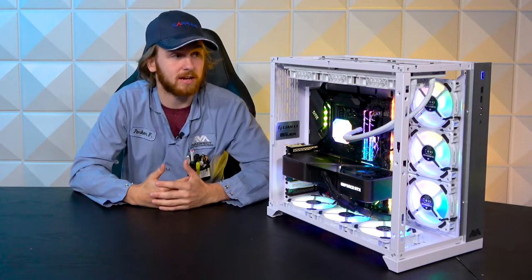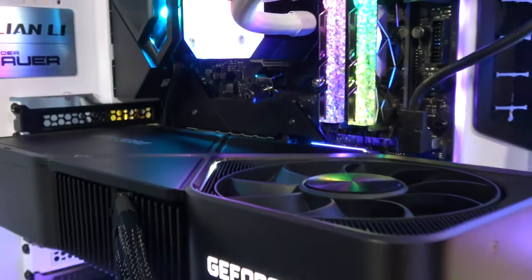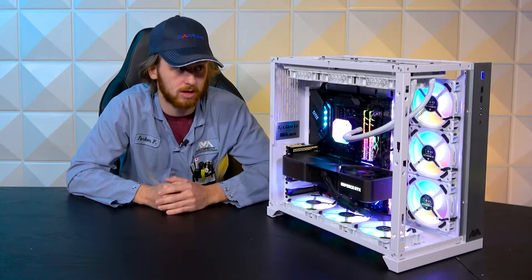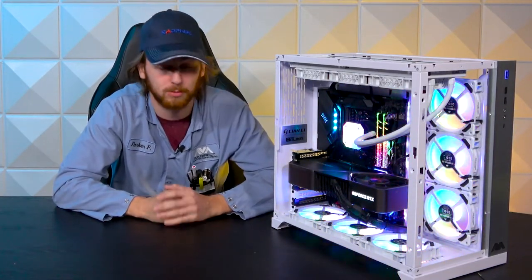Let's delve into this PC. The whole thing is packaged up in a white O11 Dynamic by Lian Li. Super great case — we've talked about it a bunch on this channel. It just holds everything you want. This one has nine fans in it and it comfortably fits all of them, so plenty of airflow.